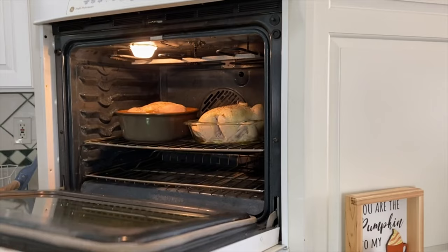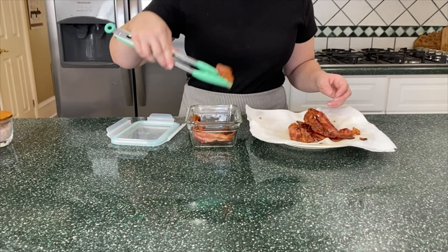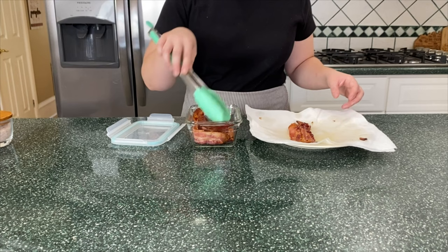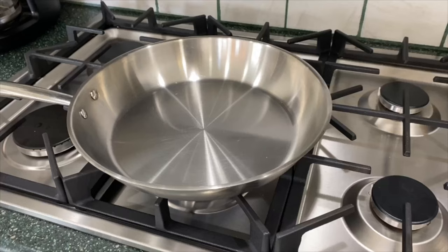I'm popping the Brussels sprouts into the same oven I'm cooking the chicken in — just keep in mind this may prolong the cooking time of both items. While I'm waiting, I'm putting my bacon into a glass lock jar. I really like to use the glass ones because if you need to reheat something you can reheat it right in the jar and you don't have to worry about heating up plastics.